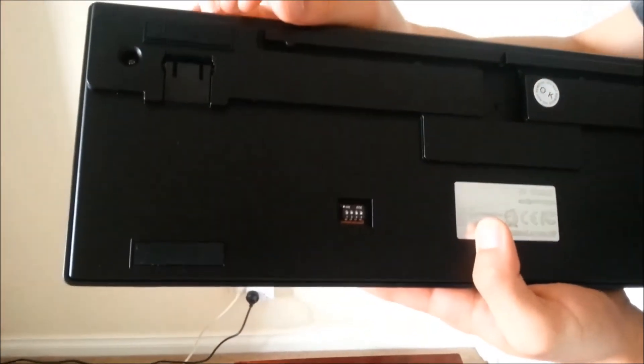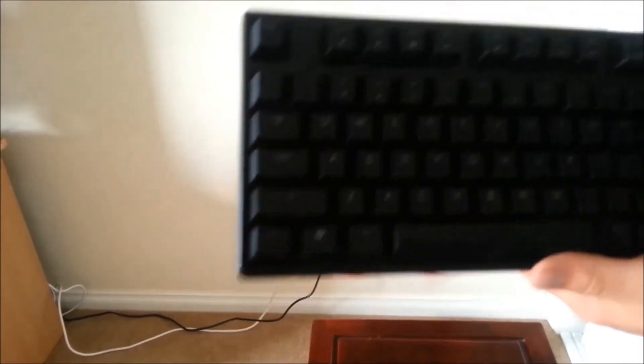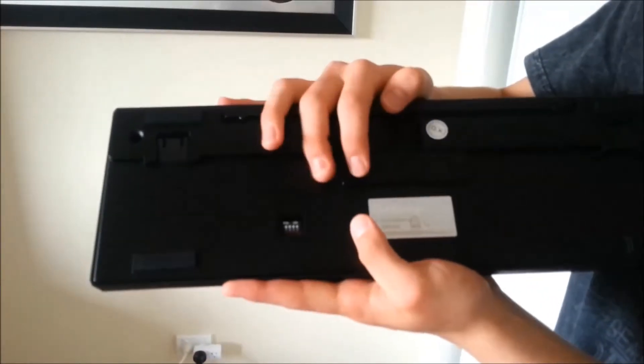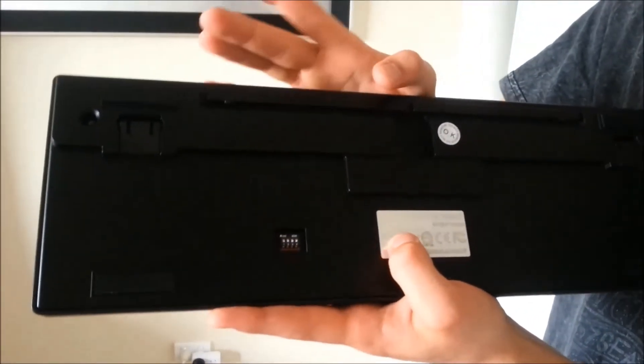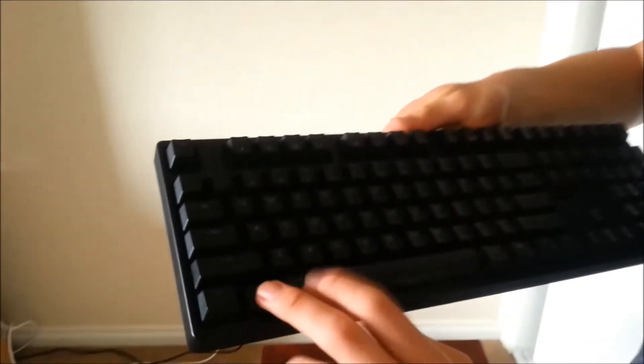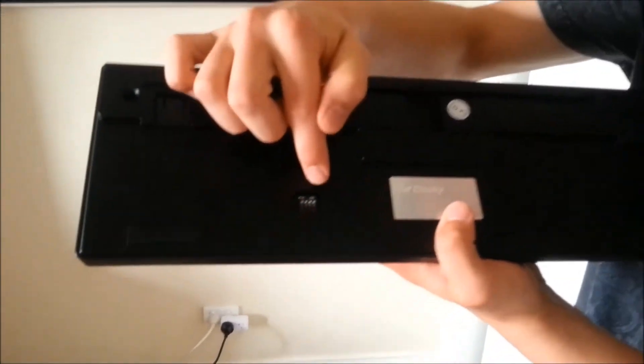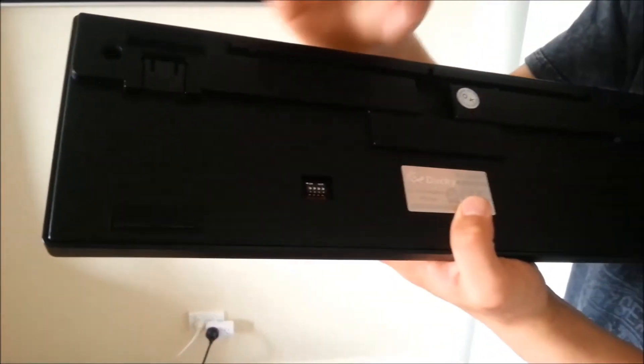The second dip switch swaps the control and caps lock keys around, so control will be up top and caps lock down below. The third one switches the left Windows key with the left Alt key — you can change the keycaps if you wanted to. The fourth one, I think it has something to do with compatibility with Mac, so that doesn't matter much.